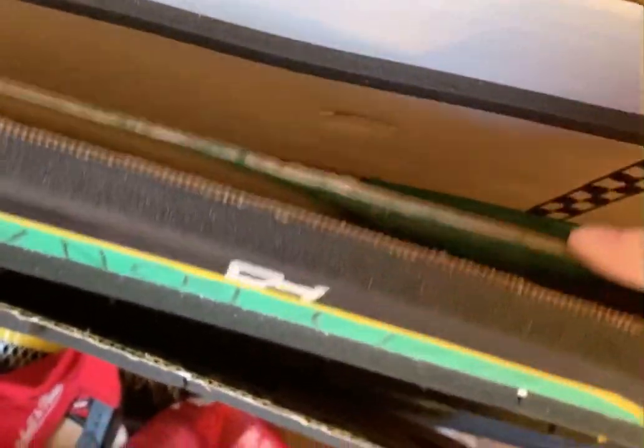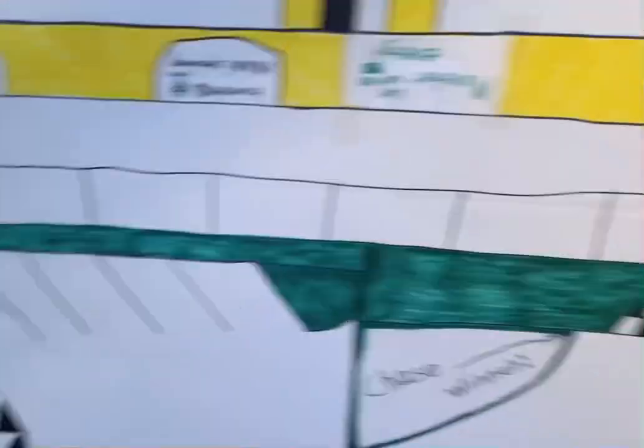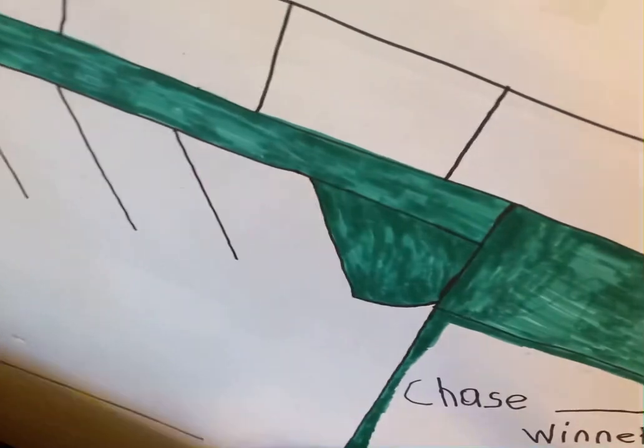My very first one was the Homestead — this one right here. Let me show you. This is the very first one, the Homestead track. And see, this is back when it was called the Sprint Cup, then it was called Monster Energy. So this thing hasn't even been updated or upgraded in years.